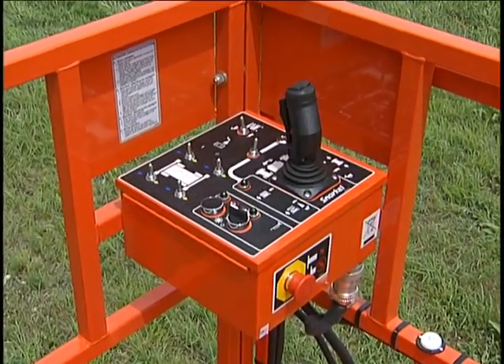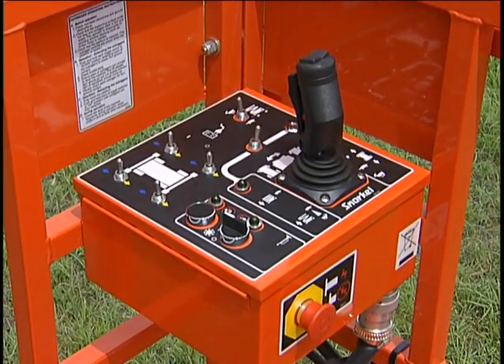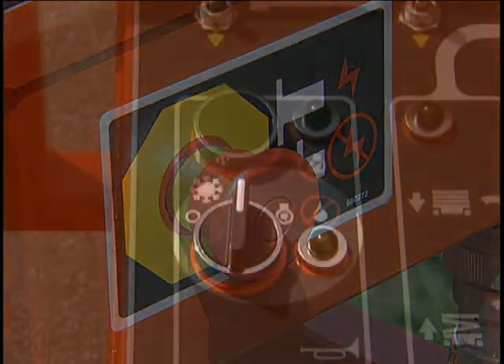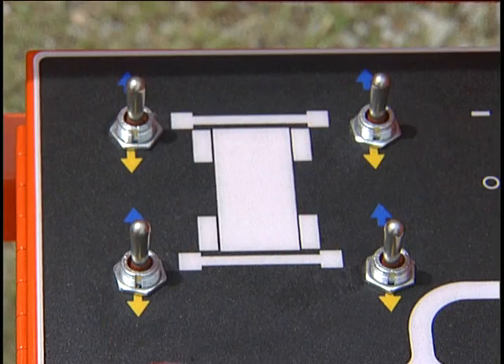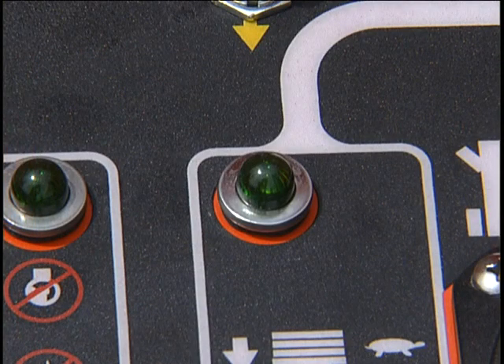Controls for operating the machine from the platform are located on the upper control panel. Controls on this panel are the emergency stop switch, the engine start switch, the choke on gasoline models, the glow plug activator and glow plug indicator light on diesel models, switches for remote controls of the outriggers, and the lift indicator light which works like the one on the lower control panel.